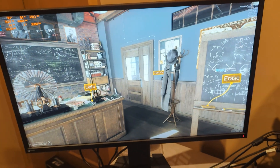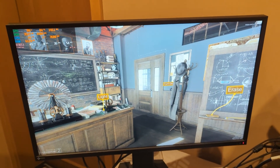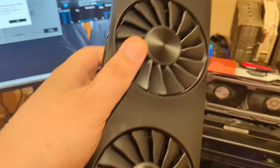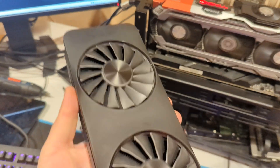84 degrees and it crashed again — god damn it. Anyway, I've got a new Intel Arc video coming out very soon. I just need to put this card back in and test some more games.